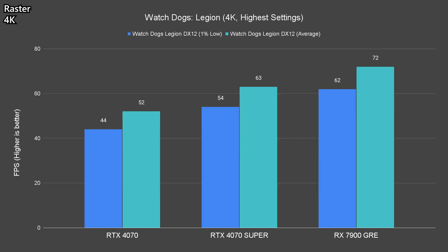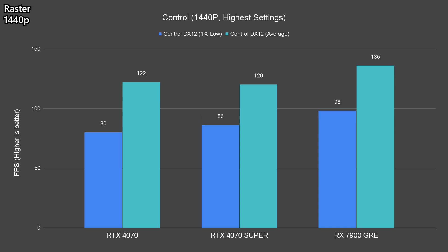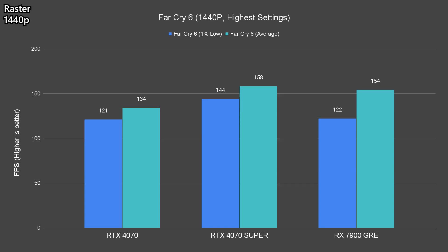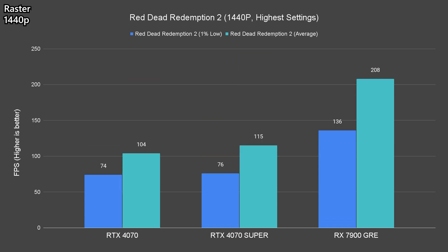In Watch Dogs Legion, the high memory capacity helps a lot and we see a very decent 72fps on average and 62fps on the 1% low, easily beating both the RTX 4070 and 4070 Super. Scaling down to 1440p, despite all cards easily achieving more than 80fps across all titles tested, the 7900GRE performs better than both NVIDIA counterparts most of the time — about 8 to 10% better than the 4070 Super in terms of performance.